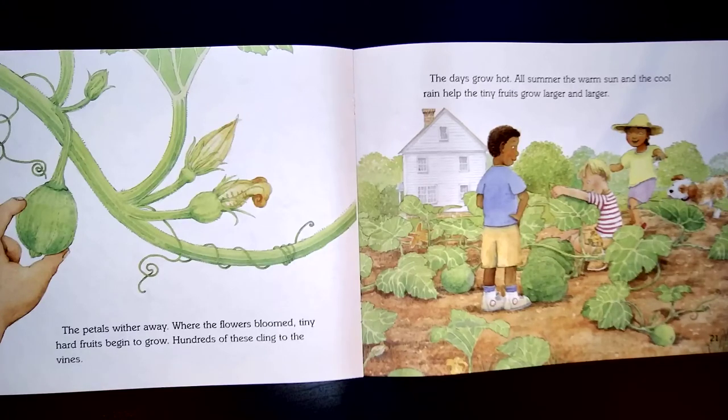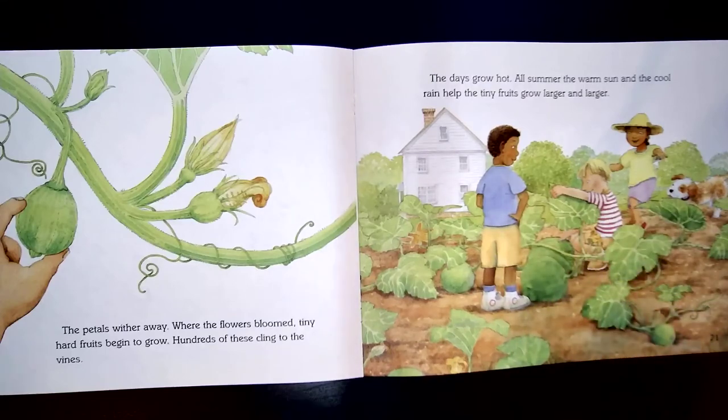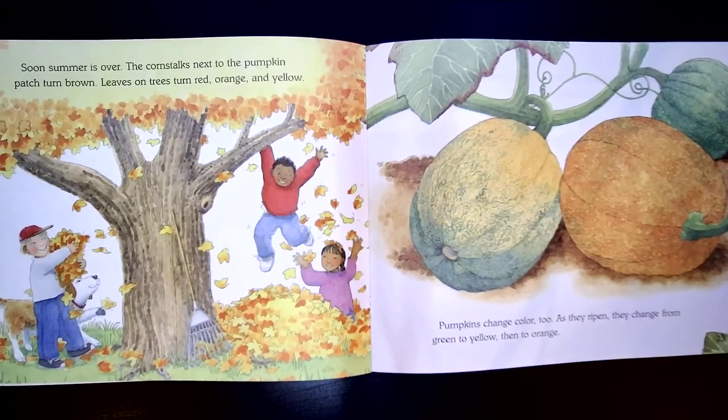The days grow hot. All summer, the warm sun and the cool rain help the tiny fruits grow bigger and larger. Do you see how they're getting bigger? It keeps saying fruits — did you know pumpkins were a fruit? They're a special fruit called a gourd. Soon summer is over. The corn stalks next to the pumpkin patch turn brown. Leaves on trees turn red, orange, and yellow. Pumpkins change color too. As they ripen, they change from green to yellow, then to orange.